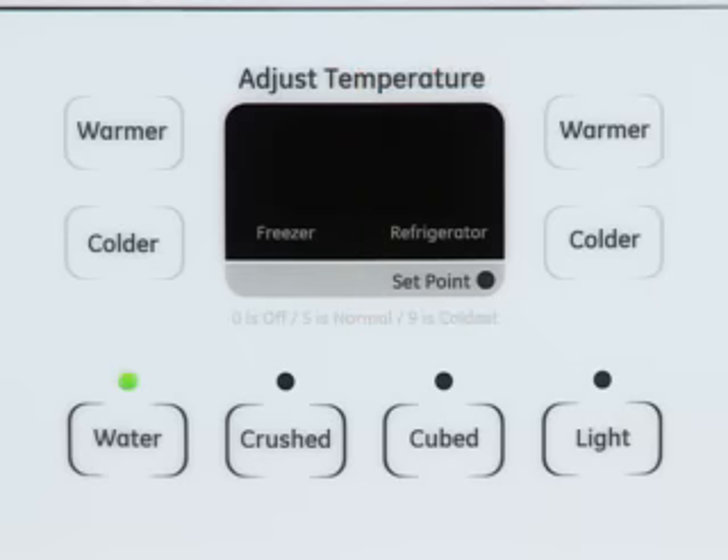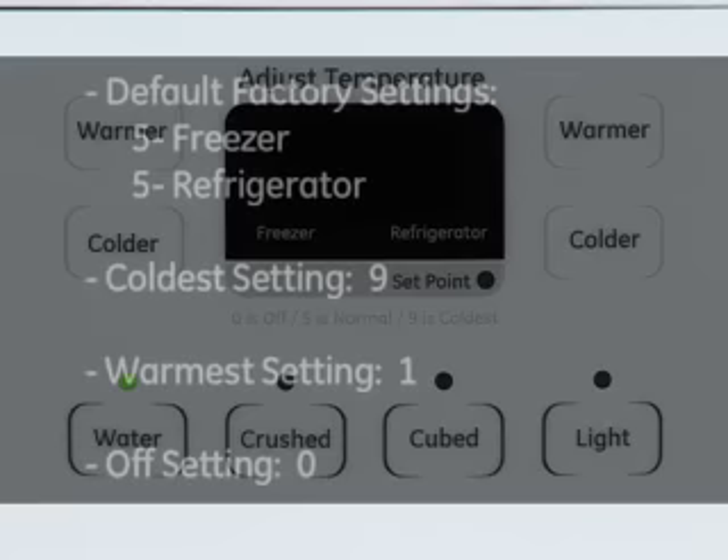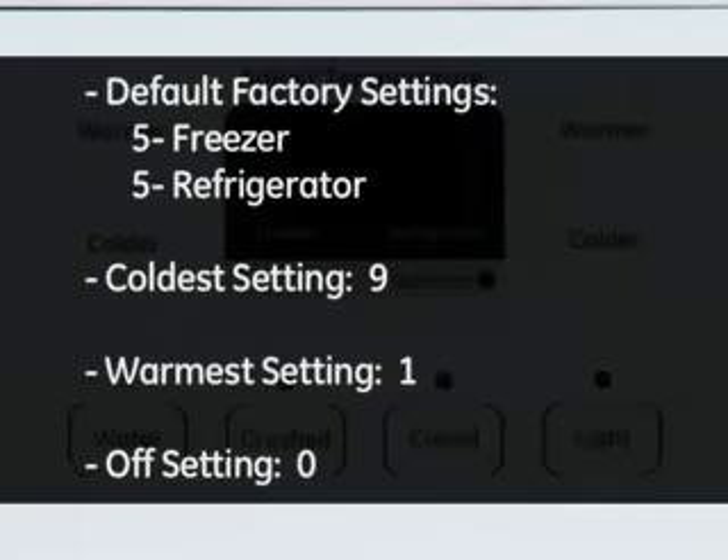Note that there is no digital display during normal refrigerator operation. The default control settings from the factory are 5 for the freezer compartment and 5 for the refrigerator compartment. The coldest setting is 9 and the warmest setting is 1. The 0 setting is off, which turns off cooling.